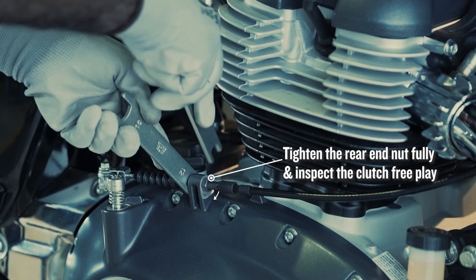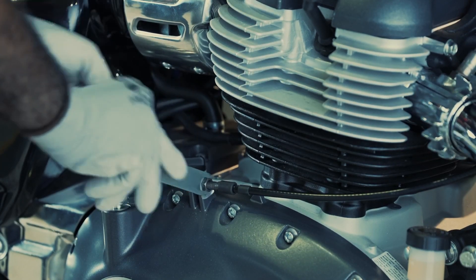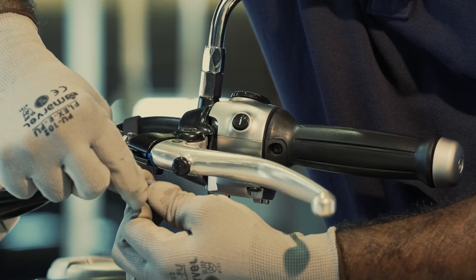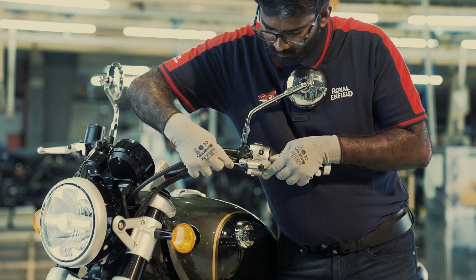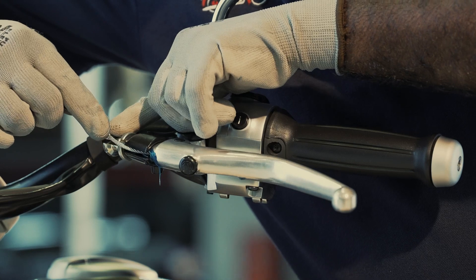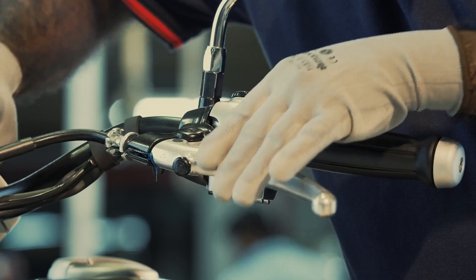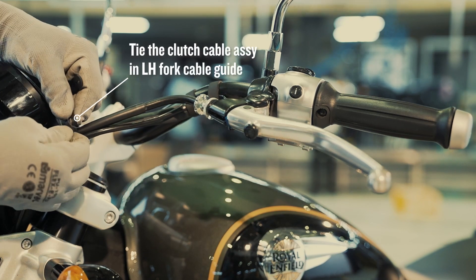Tighten the rear end nut fully and inspect the clutch free play at the lever end as per procedure. Hold the clutch lever fully and insert the ball end into the clutch lever slot. Then tie the clutch cable assembly in the left-hand fork cable guide.